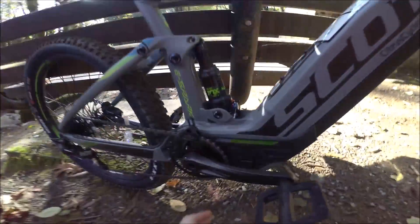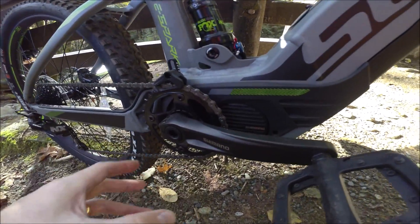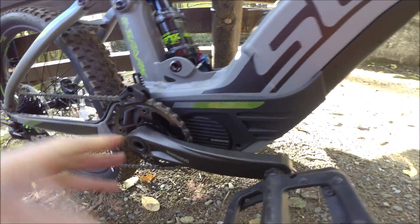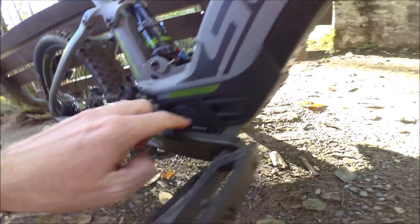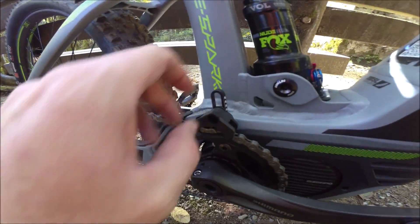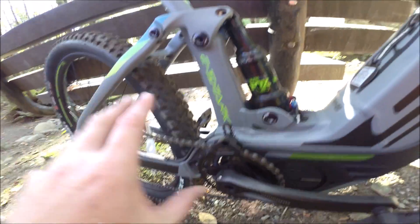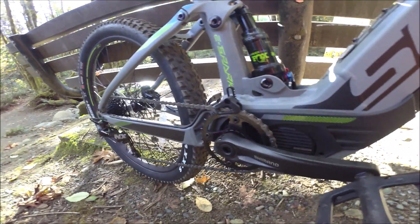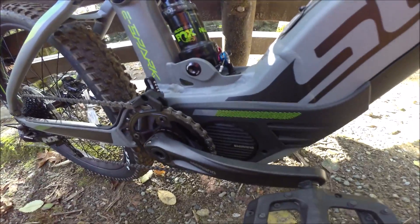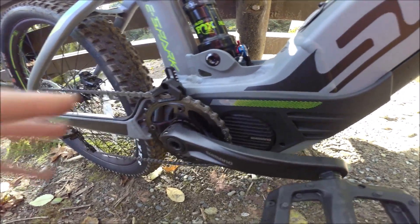We've got Shimano's E8000 - the Shimano Steps mid-drive motor powering the bike here. Lots of torque, very responsive, I really enjoyed riding it. It's well protected with a bash guard on the bottom and a chain guide up front as well, which keeps everything on the drivetrain. With a mid-drive like the Shimano Steps you get better weight balance, which is important on a serious trail bike.